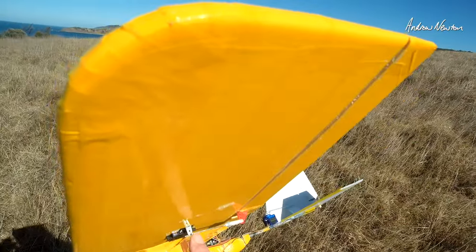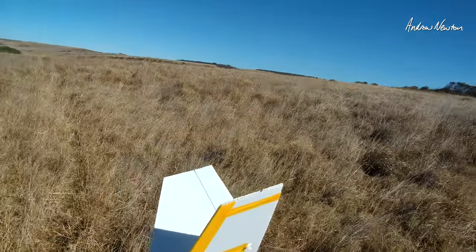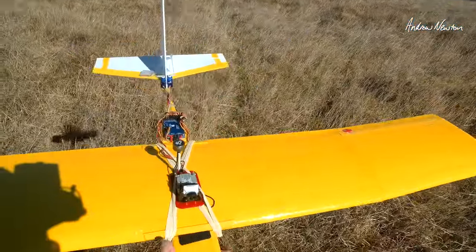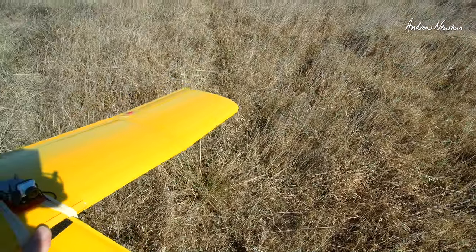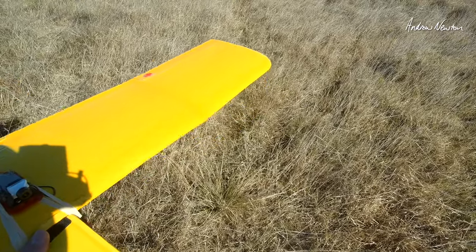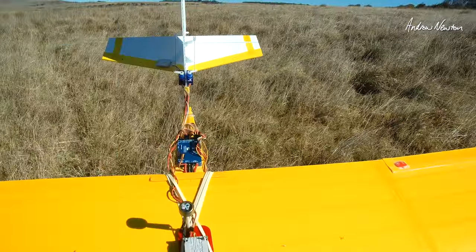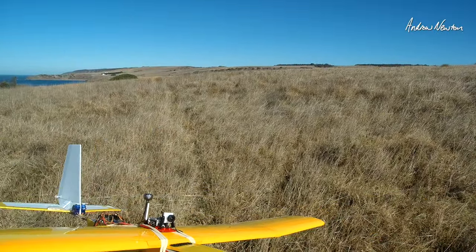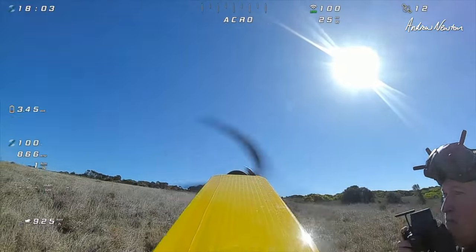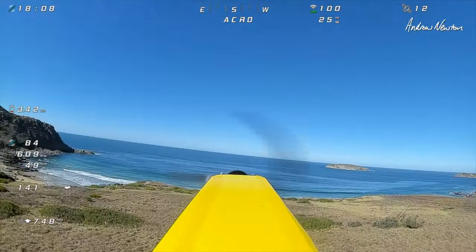I can move my push rod out to the outer hole in the servo arm. Plenty of elevator — that's no dramas at all. Mostly the roll and a really mild motor. I could put a bigger prop on — I actually have a bigger folding prop, I might try that. Or change to a higher KV motor. But it's nice cruising around anyway. My maximum current draw is about 10 amps, so it's pretty mild.